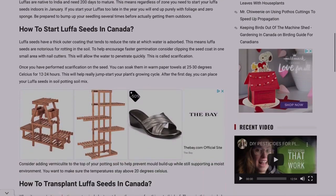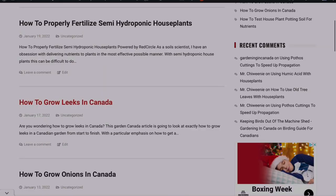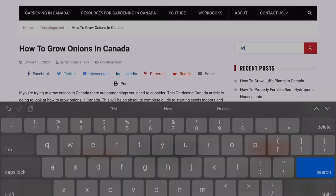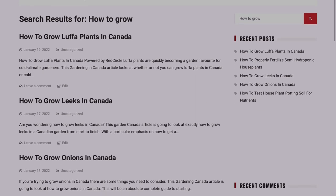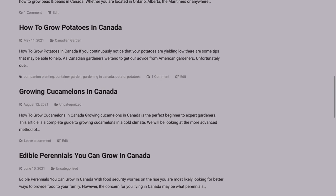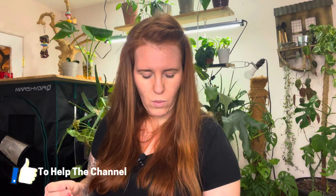Let me know in the comments down below which seeds or crops you want a how-to-grow done on — it's going to be either a blog post or a video. I want to provide tips and tricks to grow these things in colder climates in Canada or just in general. House plants too — I'm really trying to build up the website as a resource for you guys.